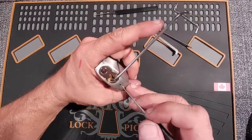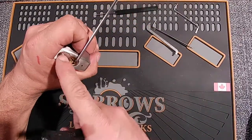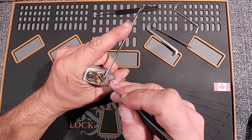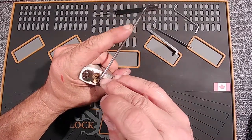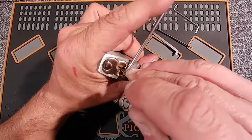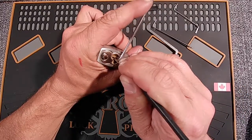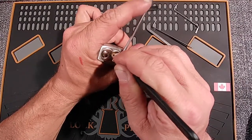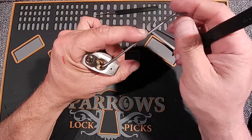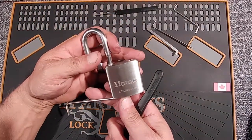So I'm going to be putting really heavy tension. You can see how this sits nicely and is out of the way, giving me room to pick. I'll be picking off this left warding here. Let's give it some tension — nothing on one. Two has binding, there's a nice click. Three, nothing. Go to four — four is binding, a little bit of a click. Five, nothing. Go back to one — one is binding now. There's lots of room in this keyway. So that is their maximum pick resistant lock from Home Hardware.